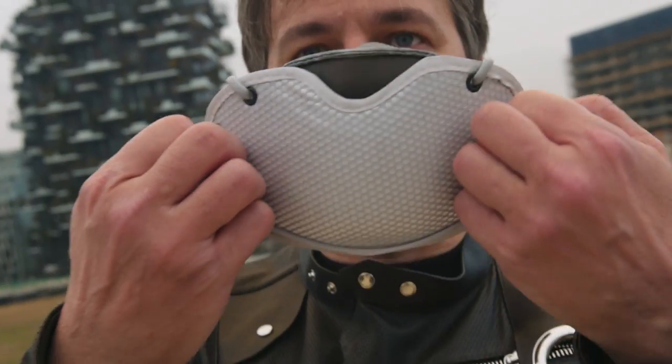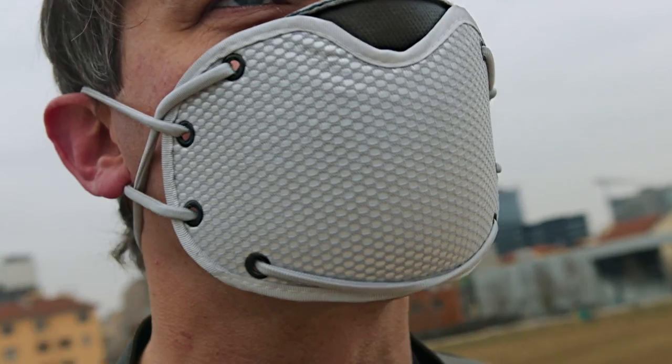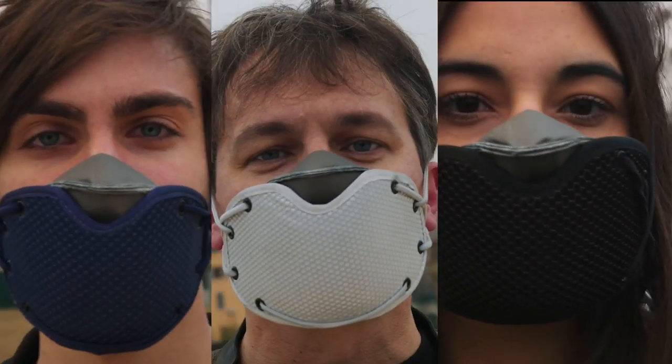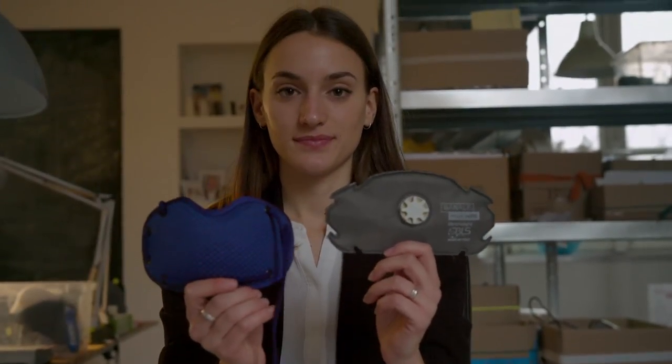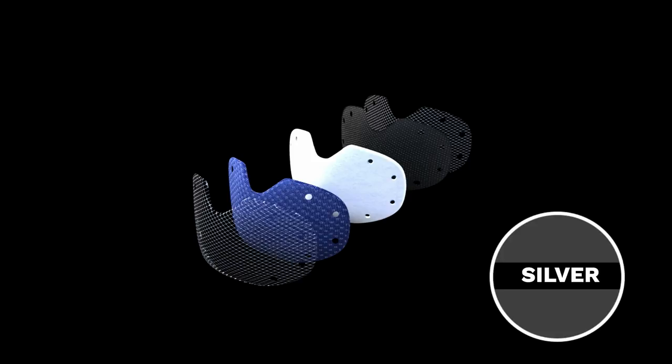So we've come out with a new breathing mask. Let us introduce you Silver Mask — a perfect combination of advanced breathing technology and great design. Silver Mask is made of two parts. The external cover is made with a double layer of silver linings that guarantee a real antibacterial action.